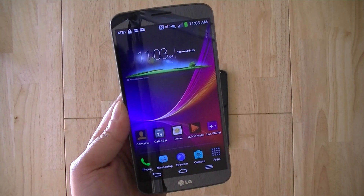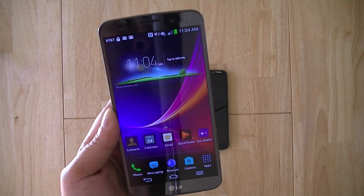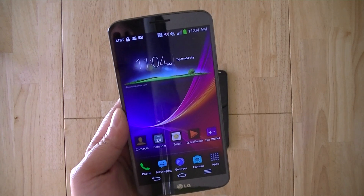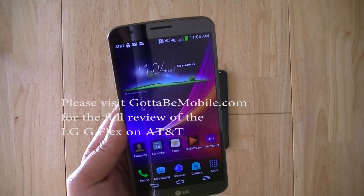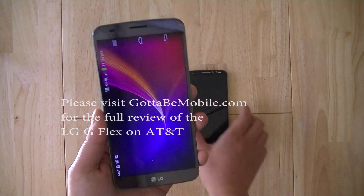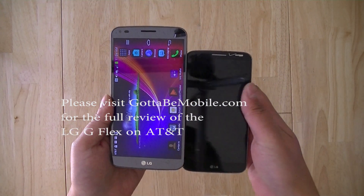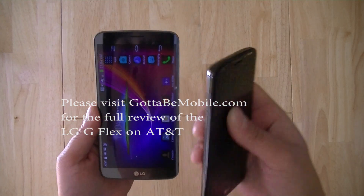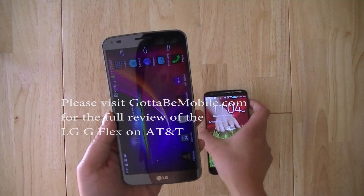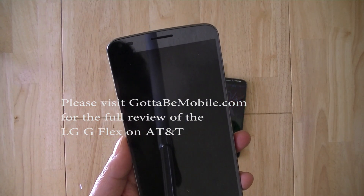So this is the LG G Flex. Be sure to tune in to GottaBeMobile.com and check out our full written review with our thoughts, opinions, and commentary on this smartphone. This has been a quick tour of the LG G Flex with its 6-inch curved display, which takes cues from the 5.2-inch display of the flagship LG G2. Thanks for watching this video review of the LG G Flex for AT&T.